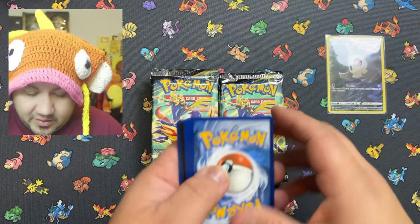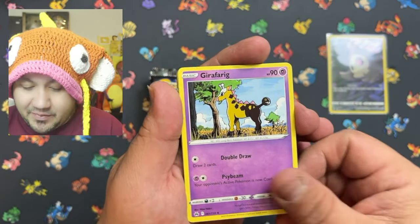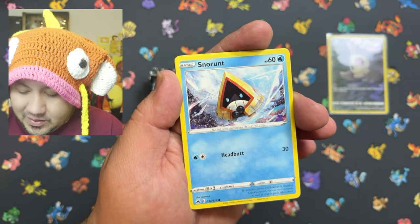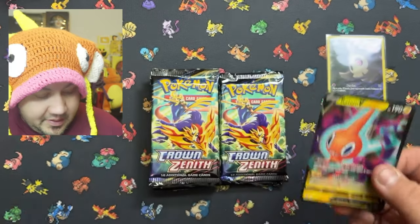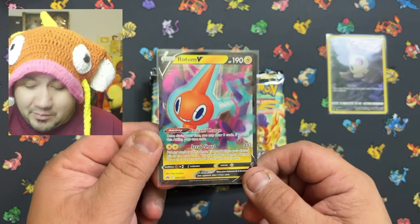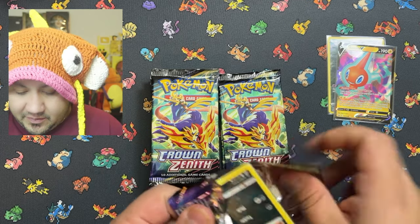Let me know what you guys think of Surging Sparks — are you gonna buy it or pass? Also, have you guys heard about the new Evolving set they announced? It's already sold out. I want to say I looked at the sneak peeks or leaks — the cards look amazing. We got a Raichu V on that one. But I'm not gonna lie, I don't think it's gonna beat that Moonbreon — that Moonbreon is going strong. Let's go to the next pack — we're about five packs in, almost done with the first seven.